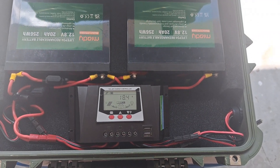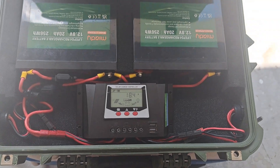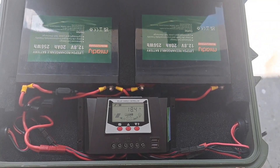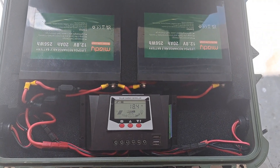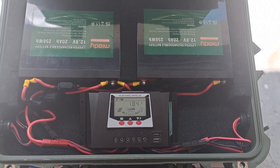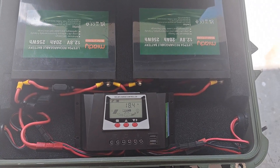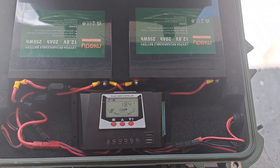Hello, this is Philip Nylinger, KA4KOE. Due to the sunlight yesterday, I didn't really get a chance to charge my batteries up. I hit it pretty hard — I used full power for a lot of the operation. We can see the charging rate from the panels is 18.4 amps.